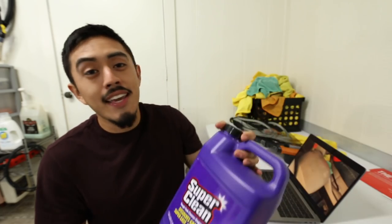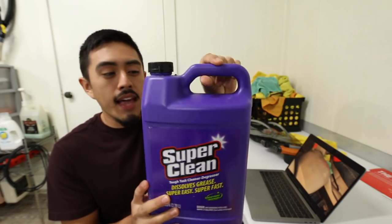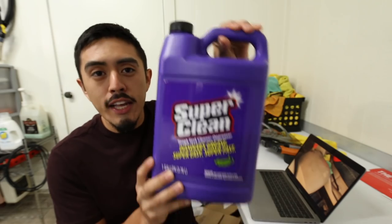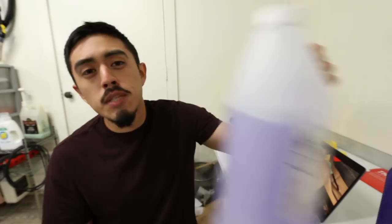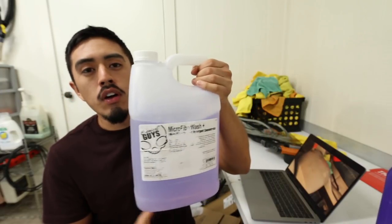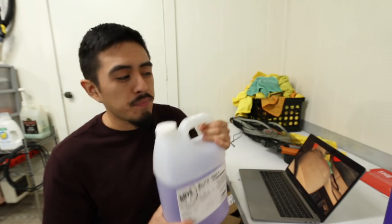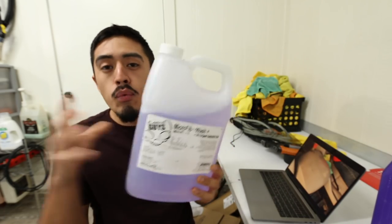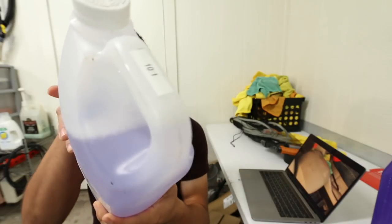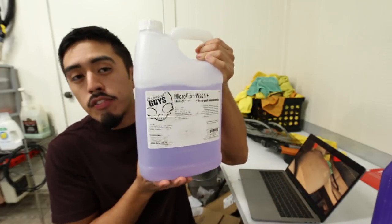As far as cleaner, I buy this locally — it's called Super Clean. I buy the gallon size. This 128-ounce cleaner can make me just about 10 gallons of APC diluted 10 to 1. APC is all-purpose cleaner. I'll put about 11 ounces of this cleaner into a gallon and fill the rest with water, giving me a 10 to 1 dilution ratio. So 128 ounces of Super Clean can make about 10 of these.